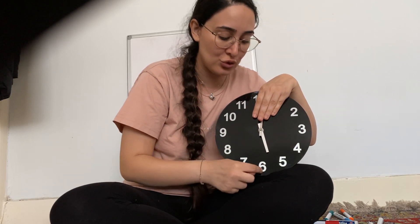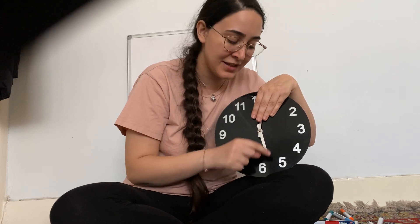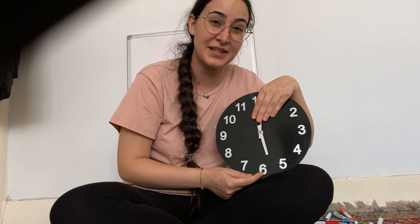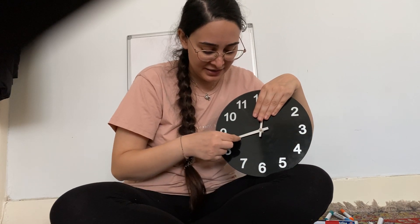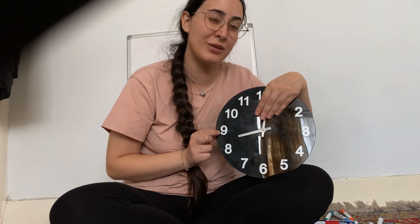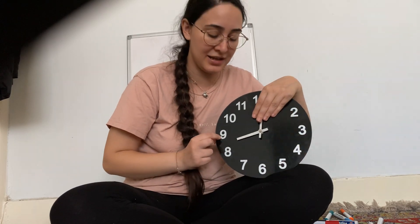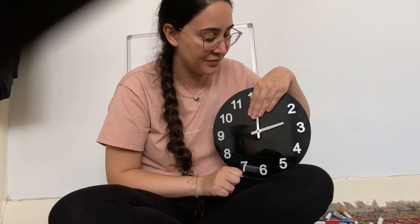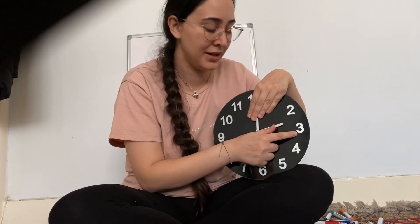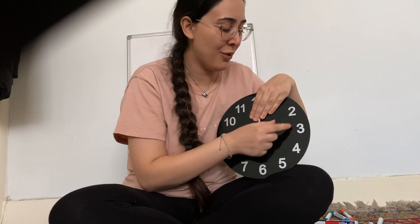Sometimes the hour hand points between two numbers. Here our hour hand is pointing between the five and the six. This means it hasn't passed the five yet — it's about to be six but hasn't reached it yet, so it's still five. Let's try one: if our hand is between the eight and the nine, the hour is still eight because it hasn't reached the nine yet. If the hour hand is in between the two and the three, the hour is still two as it has not reached the three yet.